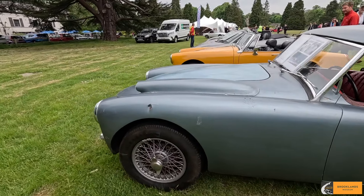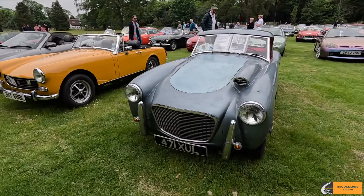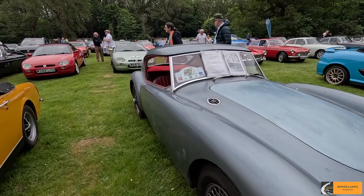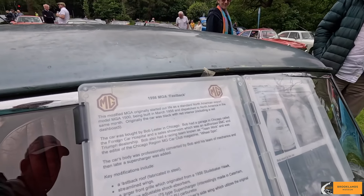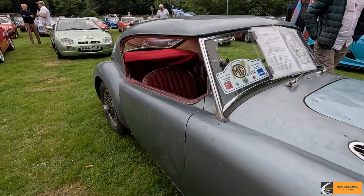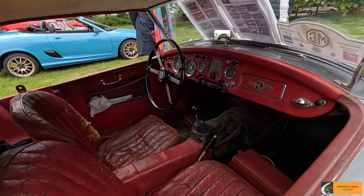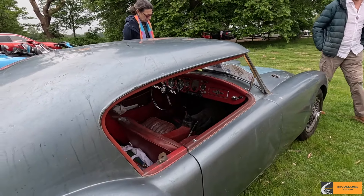It was built out in Chicago in the late 1950s by a guy called Mr. Lester. So it's a customized body on the front. He's used a Studebaker Hawk front grille, which is good because it lets in a lot more air, keeps it very cool. And then on the back, the fastback is created using a '48 Buick top. He's manipulated it all to fit together. It's all steel, no fiberglass. So very customized on the body.